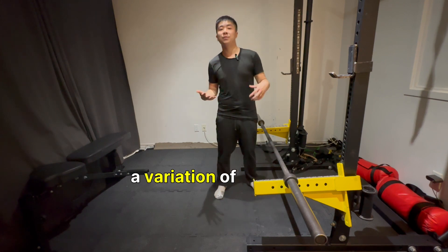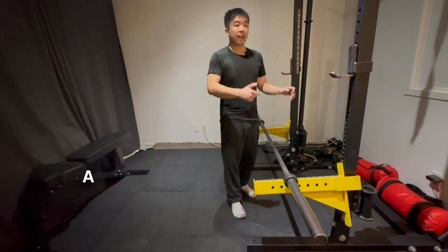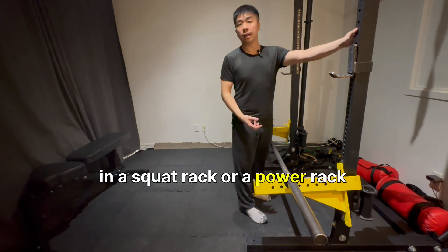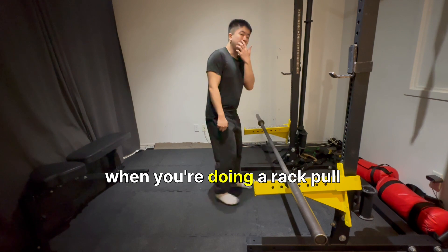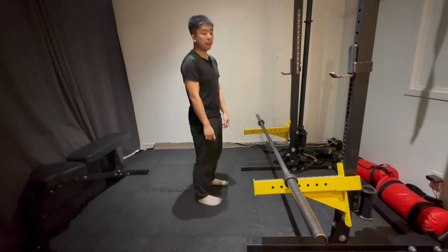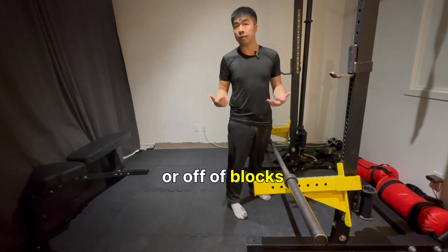A rack pull is essentially a variation of a deadlift. It can be done from a multitude of ways. A rack pull usually implies it's done in a squat rack or a power rack, and there are different heights you can work with. Typically speaking, when you're doing a rack pull, it is the top half of a deadlift, usually done off of either pins or off of blocks.